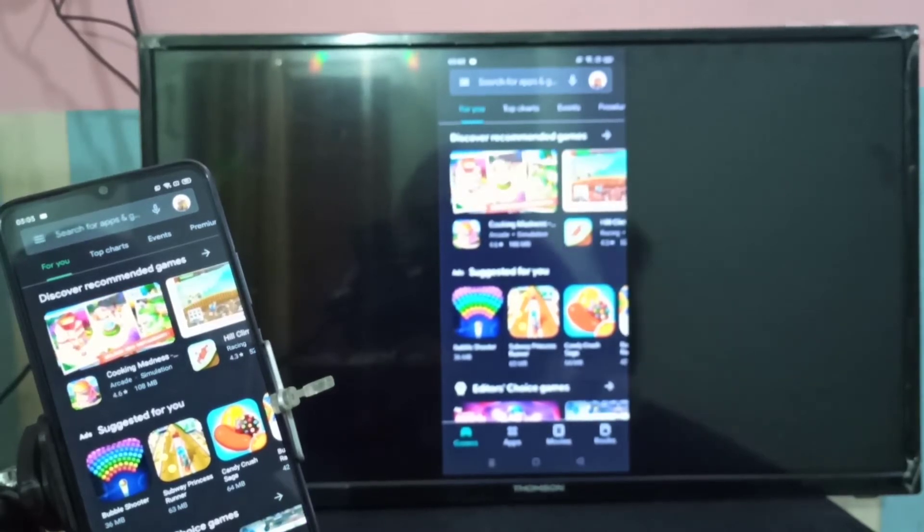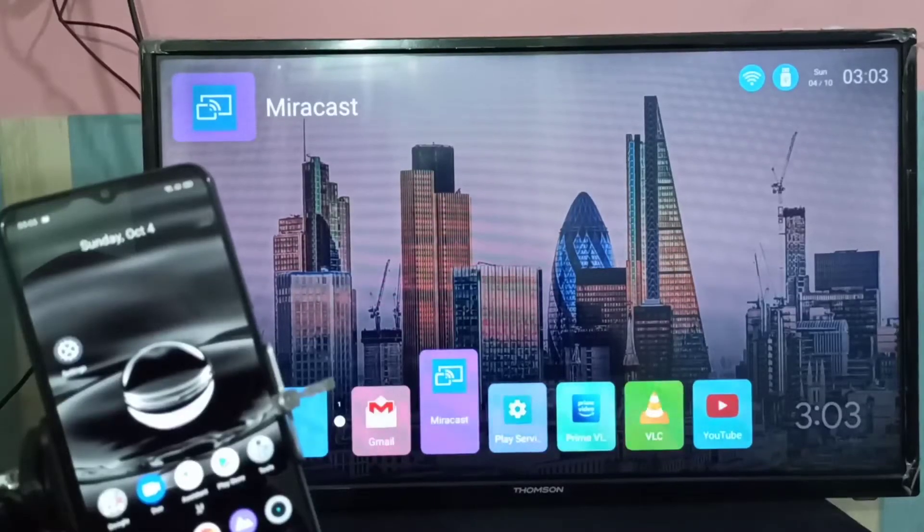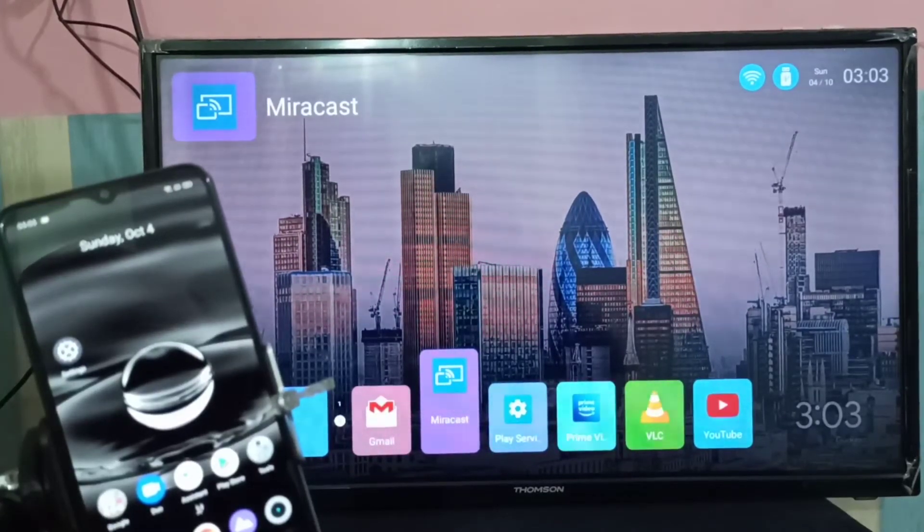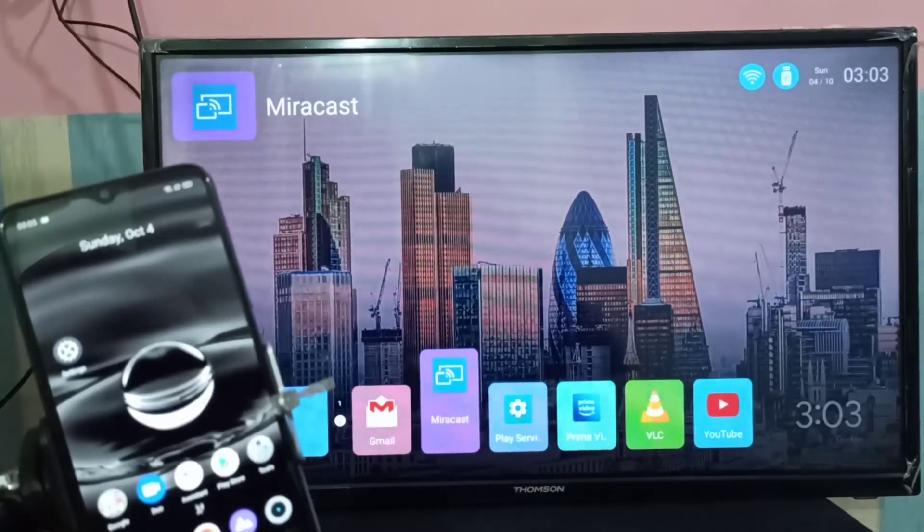Now let's go to method two. For method two, we need a Google Chromecast device, Amazon Fire TV Stick, or Mi TV Stick.